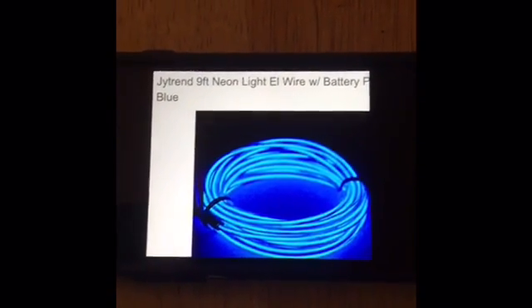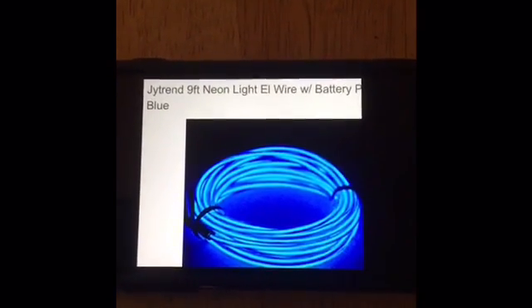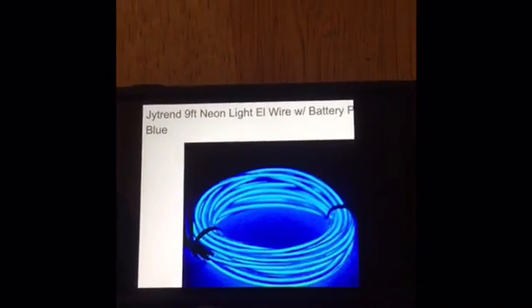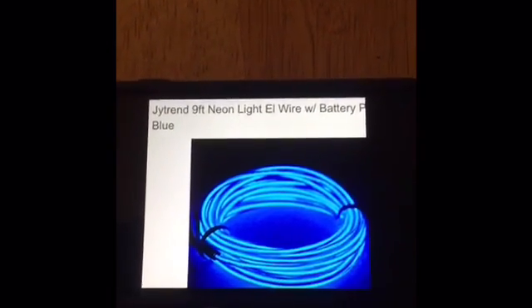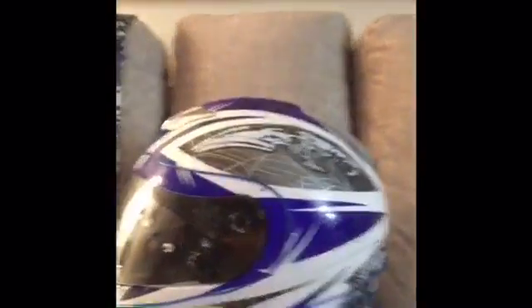This is a review of the 9-foot neon light EL wire with battery pack. I used mine to highlight my motorcycle helmet — you can actually find a kit for that online. It tells you to purchase this particular wire and shows you how to glue it to your helmet. I didn't buy the kit; I did it on my own, just using regular scotch tape. Not that big a deal really.